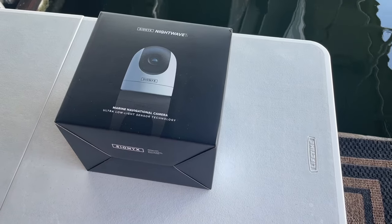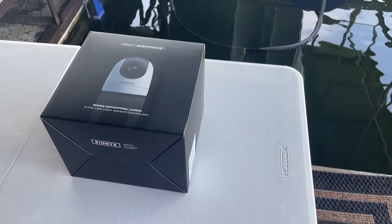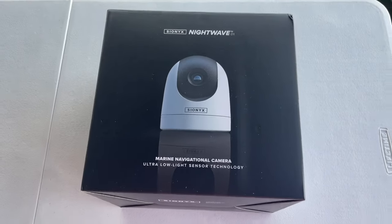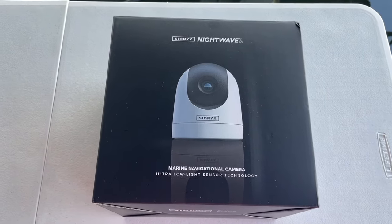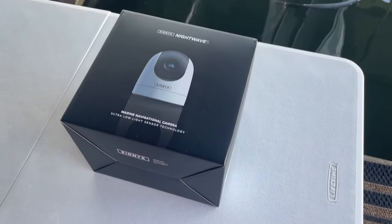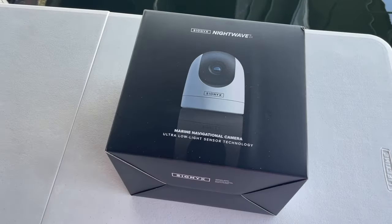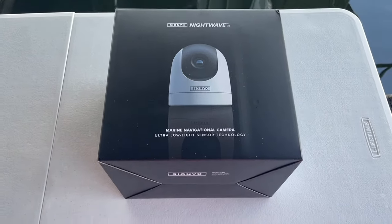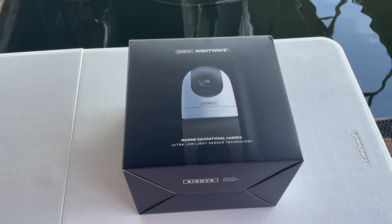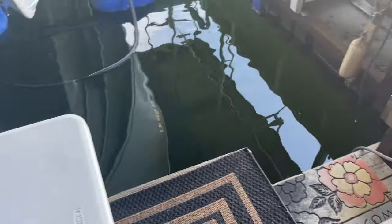Hey folks, Myron Morrow here. Night Vision Outfitters is going to show you something a little bit different today. We are now carrying Psionics products, and they make a product called the Night Wave, which is a navigational camera for boats. It helps you at night time avoid obstacles — it's really a safety tool. I'm going to do a quick video and show you what all comes with it and show you an install on my boat.